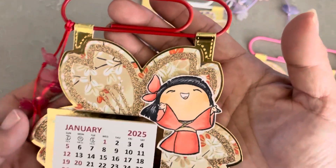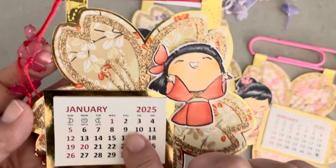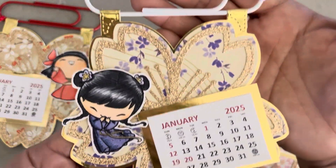I thought it was really cute to use that sakura banner, and then I just added on the new sister stamps, a calendar, and then the dangle. They're pretty much the same design, just with different washi paper.